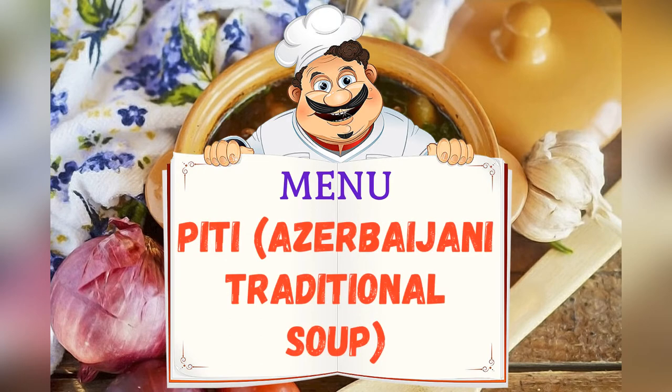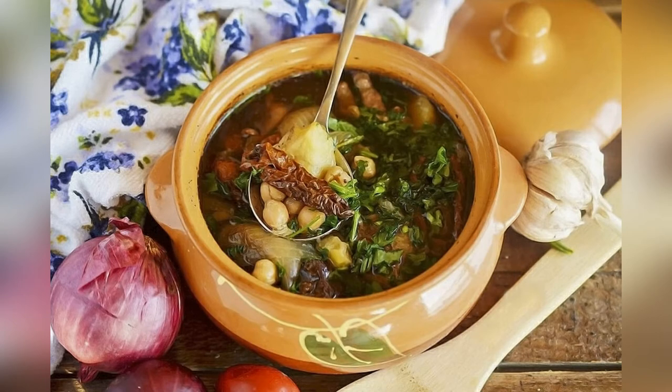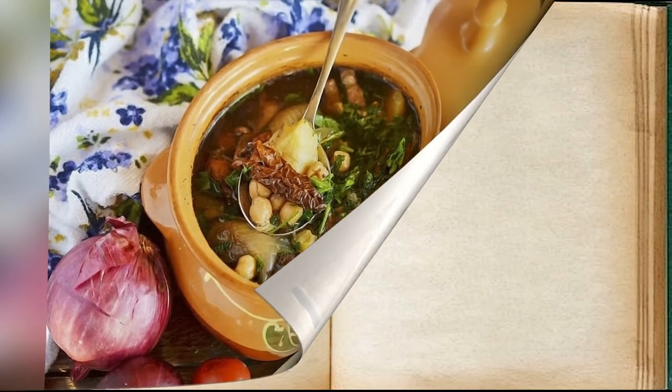Today on the menu: Piti, an Azerbaijani soup. Friends, adjust ingredients to your taste and color.